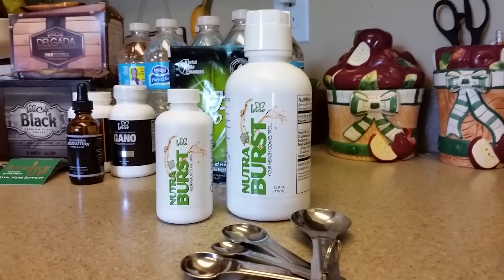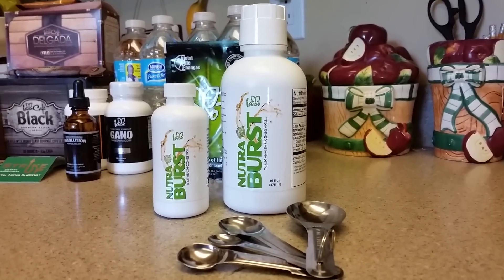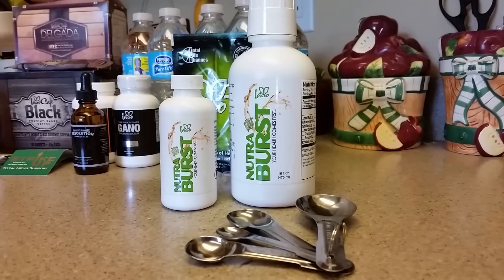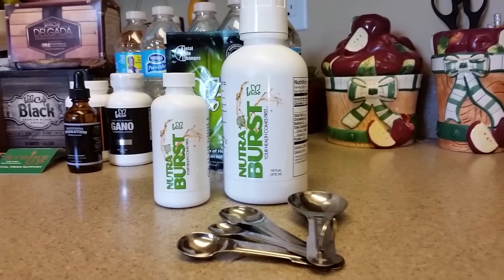Hello social media. This is another quick little video to explain how to take the NutriBurst. We have the 16 ounce bottle and we have the 4 ounce trial size bottle.